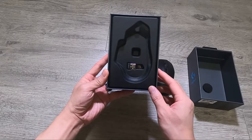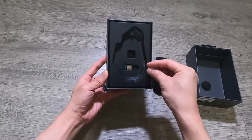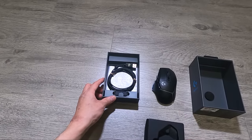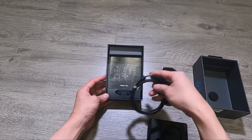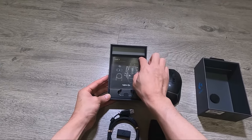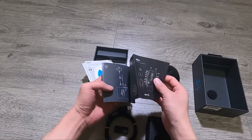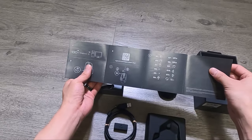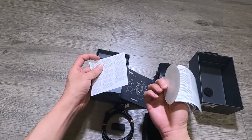In this tray we have the receiver and the swappable piece for the sniper button. Here's the rest of the content: there's a charging cable for the mouse and an adapter. This looks like a user manual — some sort of guide for your mouse — along with a big Logitech sticker and some warranty info.